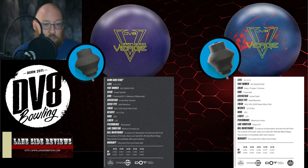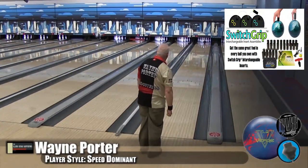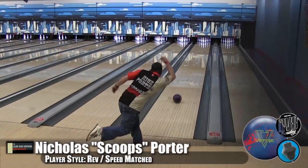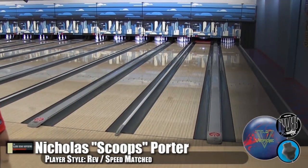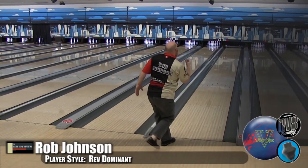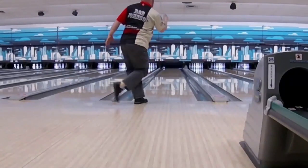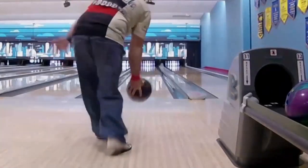For those of you who remember the Verge, I grabbed a couple of shots here from all of us. You can see Wayne had to play it fairly straight to the pocket. It was a ball that got into a roll, well-formed, but not a huge hooking ball. You can see the same with Scoops — he played it fairly deep into the oil; he had to otherwise it would just burn up early. Myself as well — you can see it's more of a benchmark reaction. It's not going to have a ton of lateral hook down lane, but it's a ball that gets into a roll in heavier style oil.